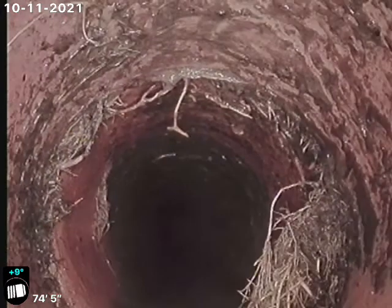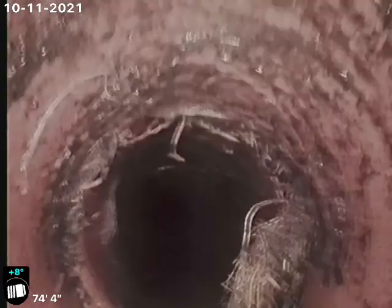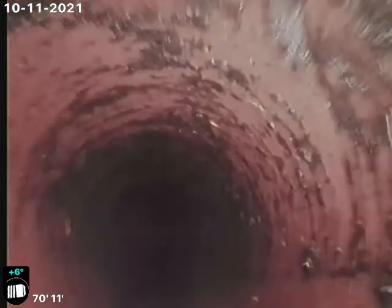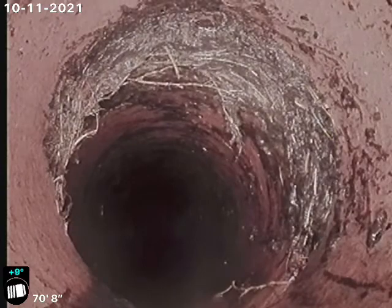We'll never get a hundred percent of the tree roots — I did clean this line with four-inch knives. The amount of tree roots that were in there prior to cleaning were very heavy. Again, offset at 70 feet.